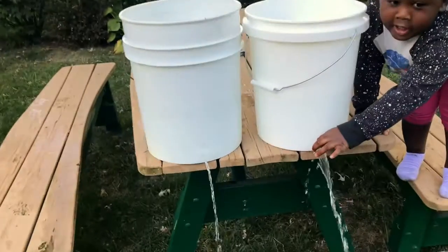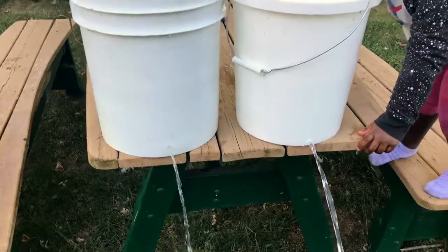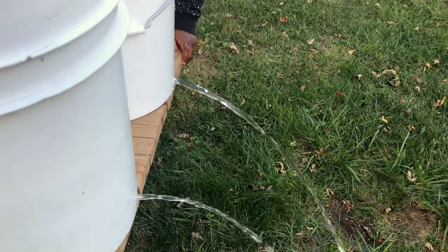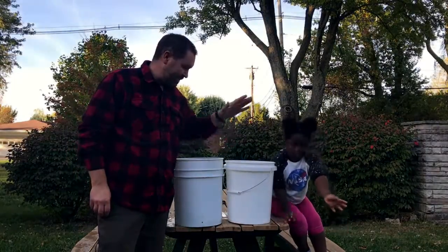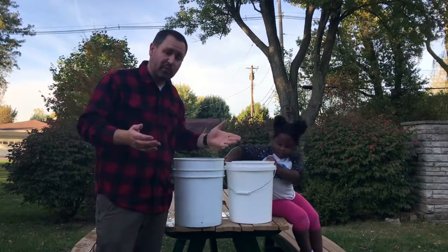And we can feel it. Which one had water flow out the fastest? This one did. The hole was just larger, so more water flowed through.